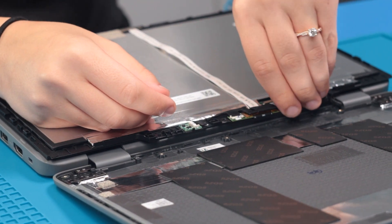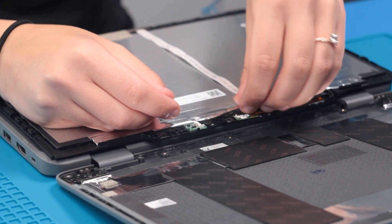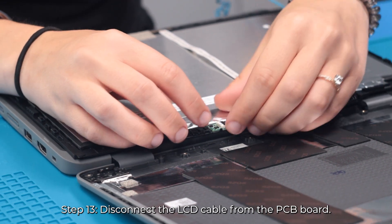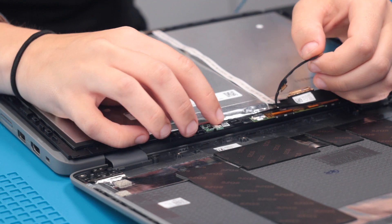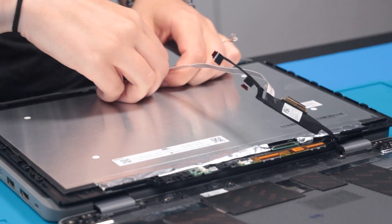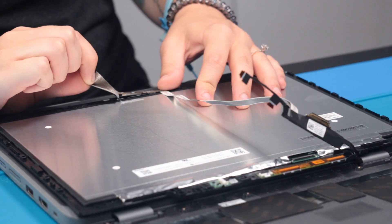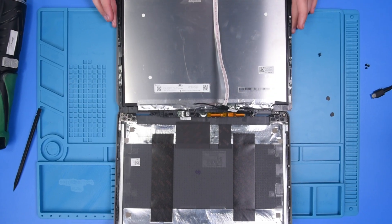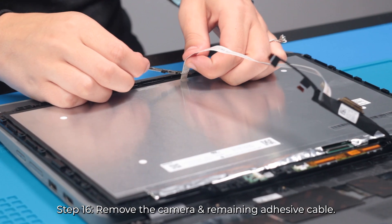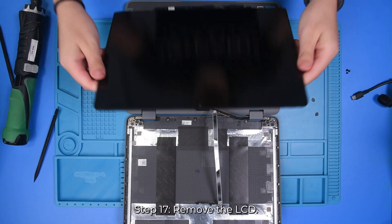Flip it over and disconnect the LCD cable from the LCD, and from the sensor board and the PCB board. Then you can take off the sticker over the camera, remove the camera, and then you can remove your LCD.